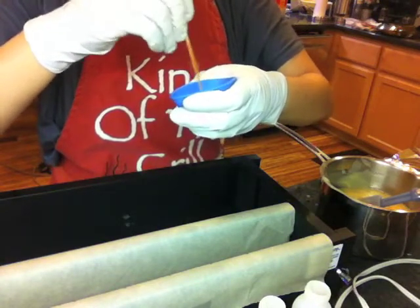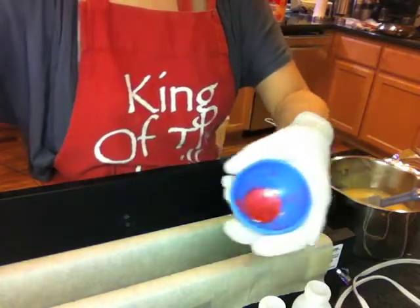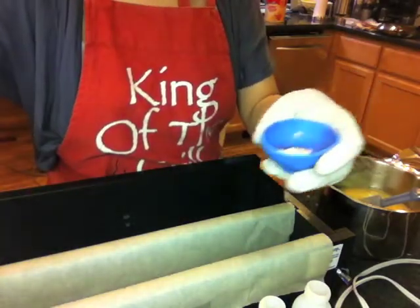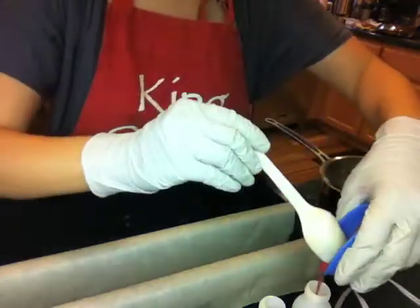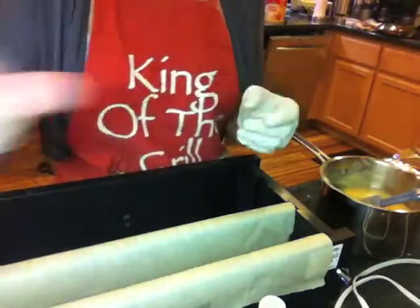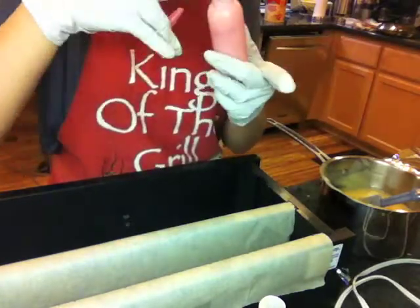The fragrance oil I decided to use for this soap is Black Raspberry Vanilla — some suppliers rename it to Black Raspberry Cream, but I think they're the same thing; they smell the same to me. This is one of the very few fragrance oils I like that behaves very well in cold process soap. It allows me to play with my design a lot.